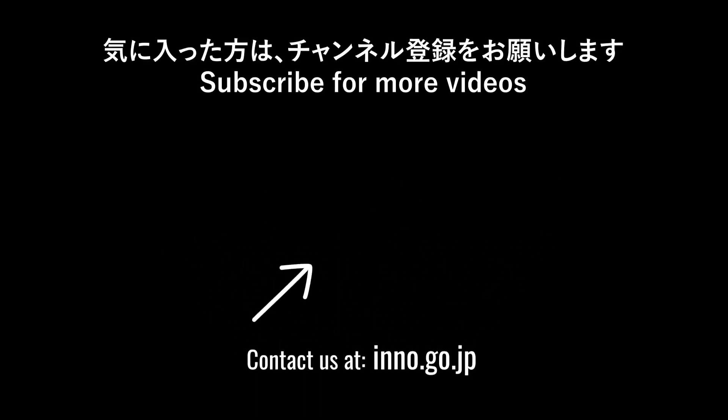Want to see more innovative technology? Hop on over to our channel and make sure to like this video and subscribe. Thanks for watching.